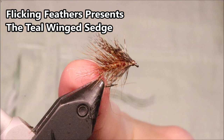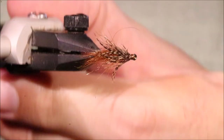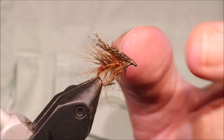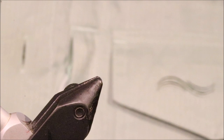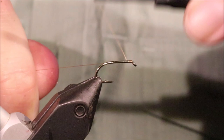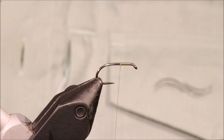Hi everybody, Martin the Flickin' Feathers again today. I'm tying this wee teal wing sedge. It's a great wee fly for the summer, even late spring once the sedges start hatching — it's a very effective fly on the droppers especially. As always we'll put a materials list in the description, along with a link to the Patreon page for anyone that wants to support the channel, get access to the monthly Zoom meetings, the members-only content, and be entered into the giveaways. You can also subscribe and hit the bell button — that's all appreciated.